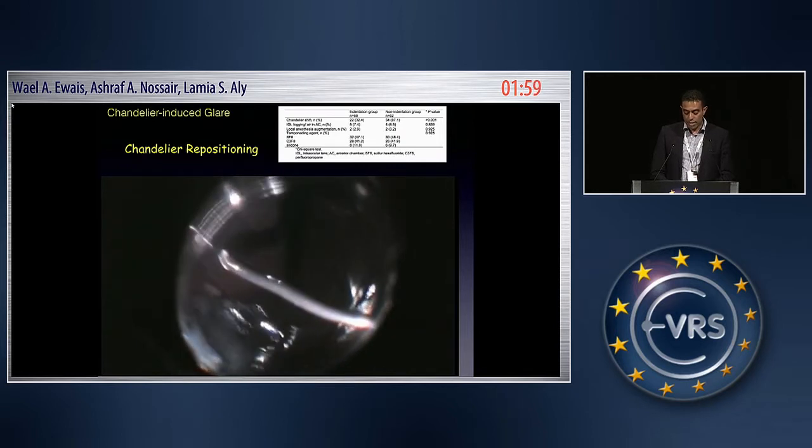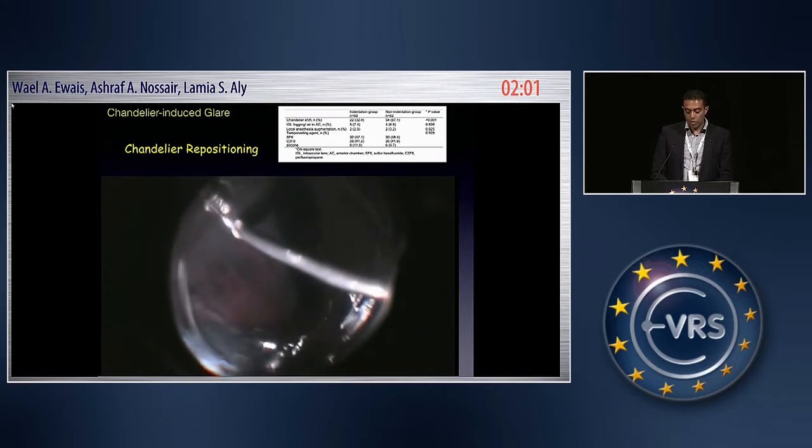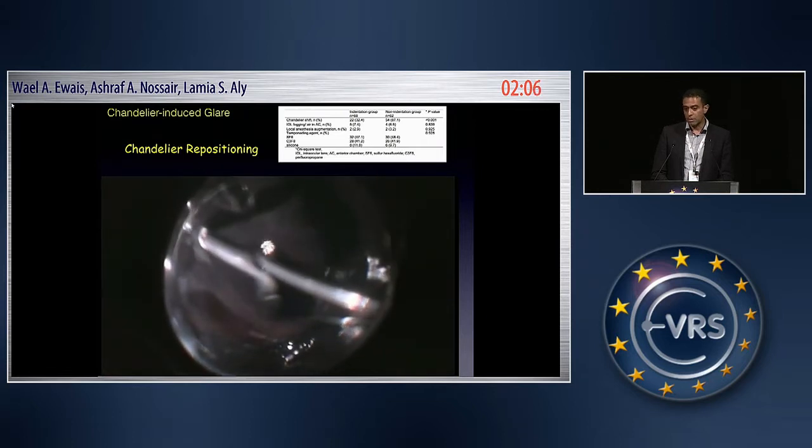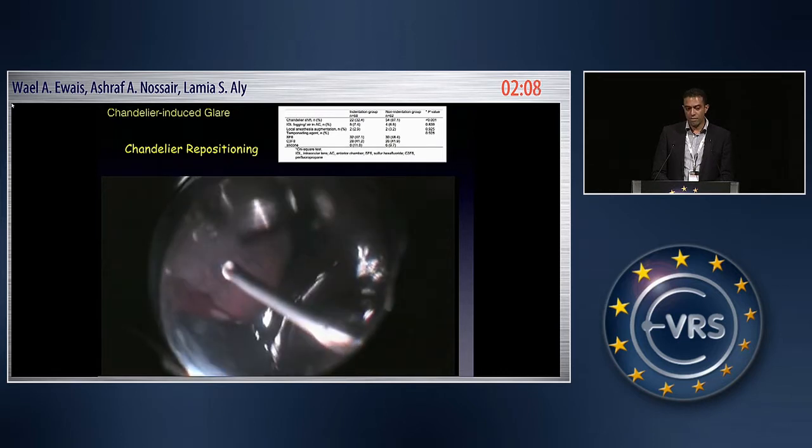Indentation actually helped me minimize the need for this repositioning compared to the non-indentation approach, where I face more limits.